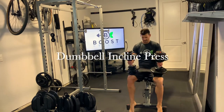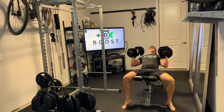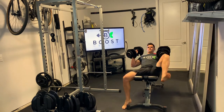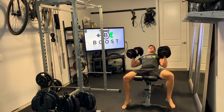This is a dumbbell incline press, with the bench on an incline rather than flat. Starting out, place the dumbbells on top of the legs out towards the knees, then rock the legs back one at a time to get the dumbbells up above the upper chest into the proper start position.